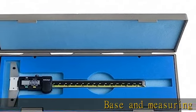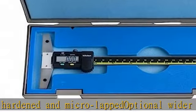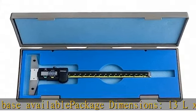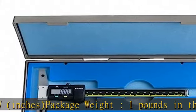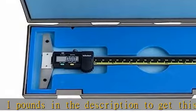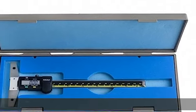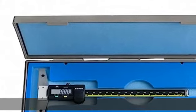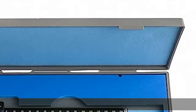Base and measuring faces are hardened and micro lapid. Optional wider extension base available. Package dimensions: 13 L x 1 H x 6 W inches. Package weight: 1 pound. Check the description to get this product today at the best price.